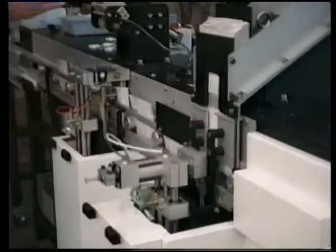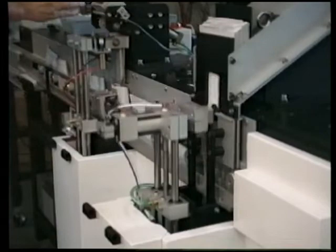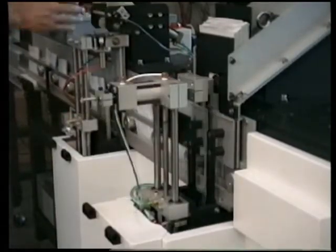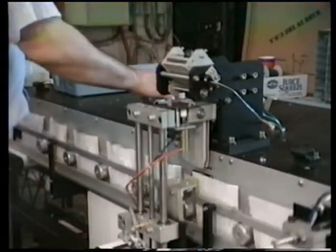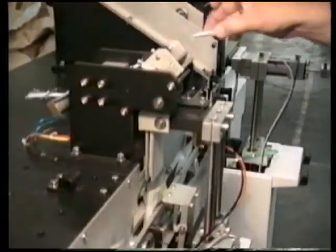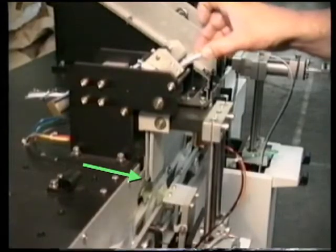The machine first removes pouches from the stack and places them on a conveyor. In the production facility, cassettes can be fed into the poucher by an upstream machine. The cassettes are then dropped one at a time onto this receiver.